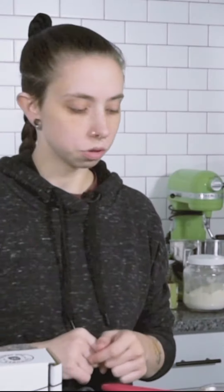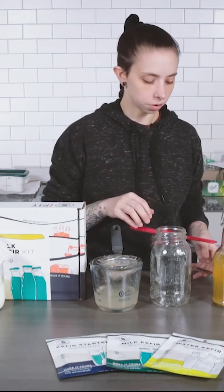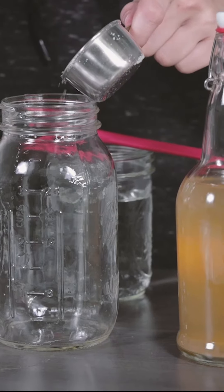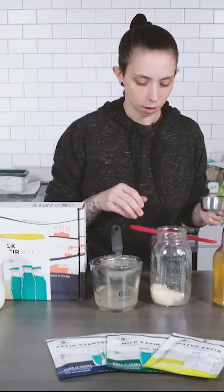Now that our grains are dumped, we're going to go ahead and remake our sugar water solution, which means we're going to take a quarter cup of sugar and a half cup of water and combine them, stirring just until they dissolve. This will be your normal regular feed that you give your water kefir. Obviously it will change if you increase the amount of grains or the amount of sugar water that you're fermenting at one time.